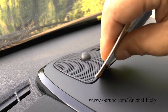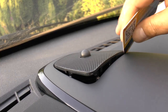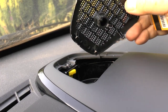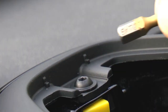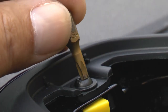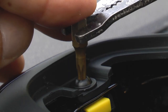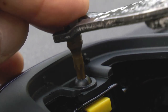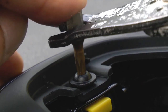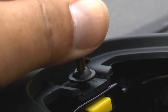Start by removing the speaker grill using a plastic card to avoid damage to the plastic. Then, using a T20 Torx screwdriver, undo this single screw. If your screwdriver is too long you can use a pair of pliers to loosen the screw and then finish it off by hand.